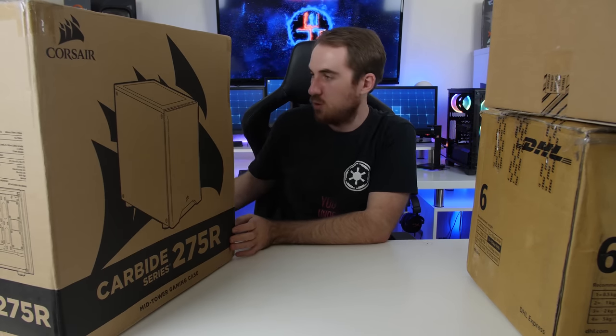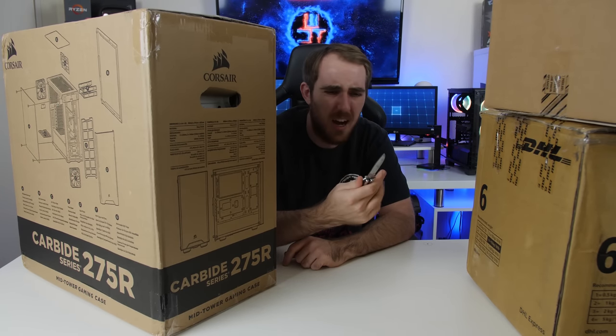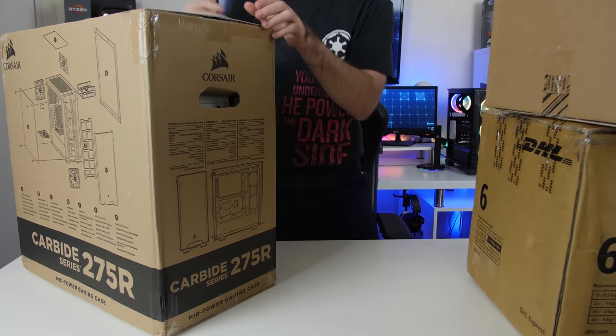Let's quickly take a look at the case first. So this is the Corsair Carbide Series 275R — one of their newer ones that they've brought out. They have been bringing out a few nice ones. I do also have the Corsair Obsidium 500D, which I'm working on a review and a build for as well, so that one is coming soon. And some of you guys have been talking about my orange knife that I've been using for some of my unboxings — I do have another one, a butterfly knife.